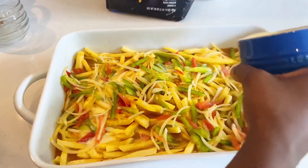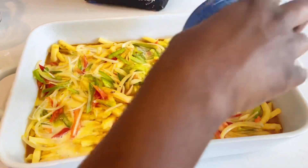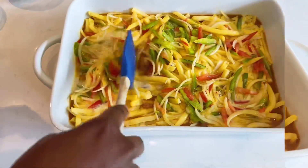I also added about a cup of whole milk. You can actually skip this step by adding the milk directly to the egg mixture, so you don't have to do it this way.